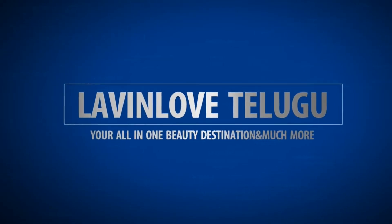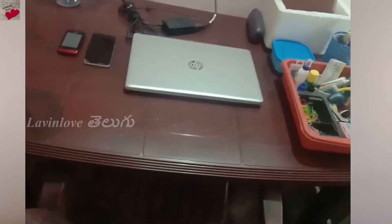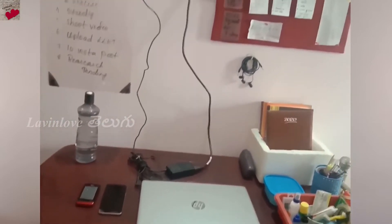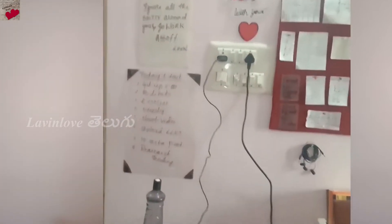Welcome back to the show. Hi friends, welcome to Lavenlove. I am going to show you a home office desk tour in this video. I spent a lot of time on this. This is my second favorite place in my room.